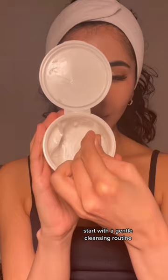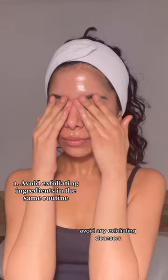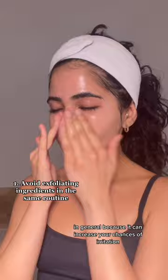Start with a gentle cleansing routine. Avoid any exfoliating cleansers and avoid any exfoliating ingredients in the same routine as your Tretinoin in general, because it can increase your chances of irritation.